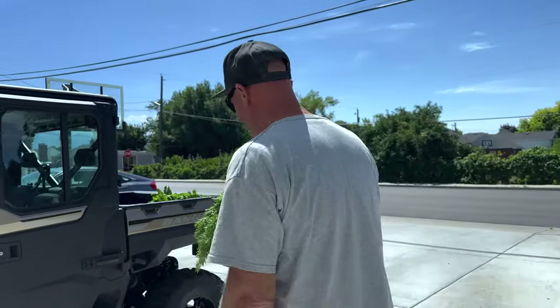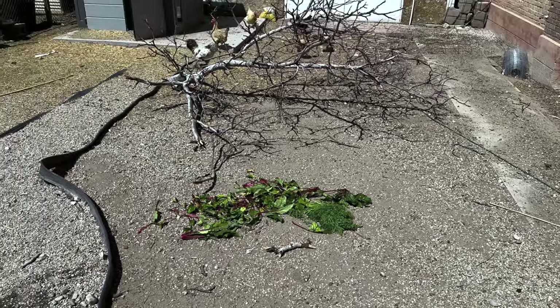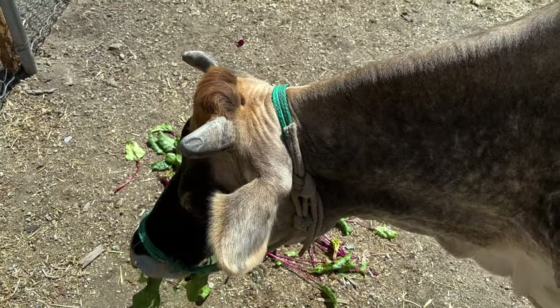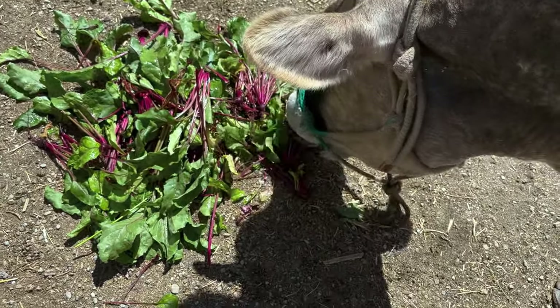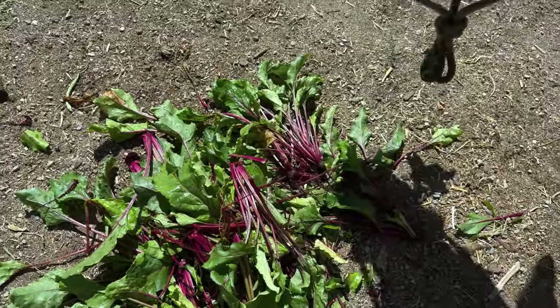We'll go give these to the animals — the chickens like greens too. Buttercup will make quick work of these greens. Look, there's some beets in there — I saved some beets for you too, just little ones. Here are the carrots that Redrick thought were dill. Hopefully they survive and make a comeback.